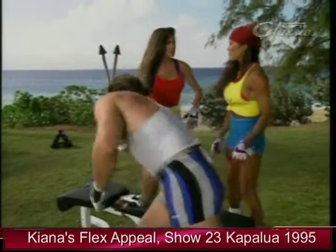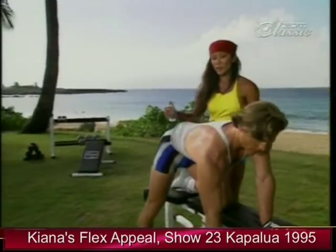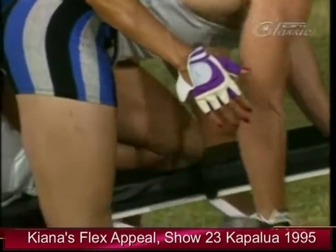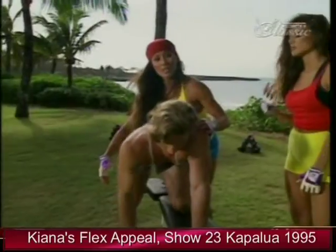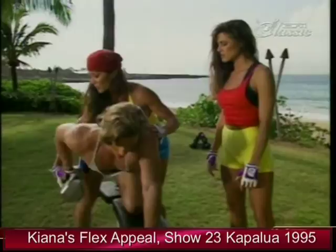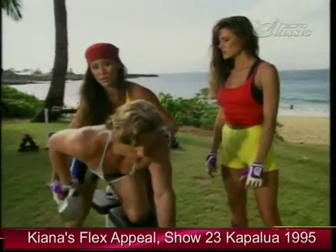Tiana, how would you spot Reed on something like this? If you're training with a partner and you want to go a little heavier or max out, you want to grab right here at the dumbbell — never taking the weight away from your partner, just helping them up a little bit. I find that when I train people, they tend to stick right at the top.